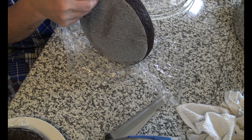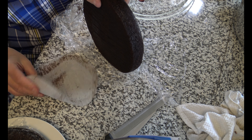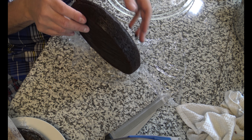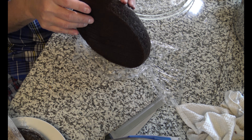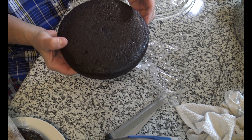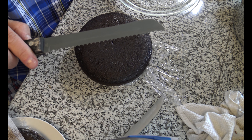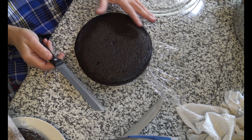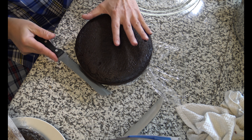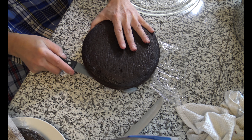Remember to take the parchment paper off the bottom that you had in the baking pan. Now it says in the instructions that I watched that you use a serrated knife. Serrated knife. And what you do is you find the center of your cake and you just slice a little bit in, and you go all the way around.